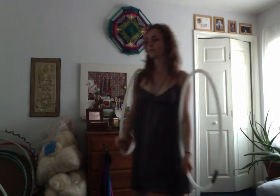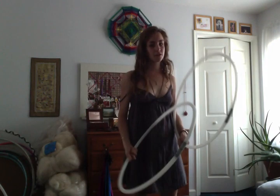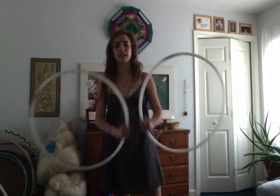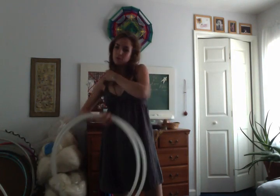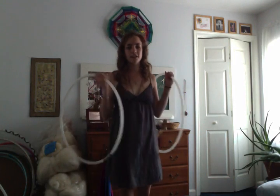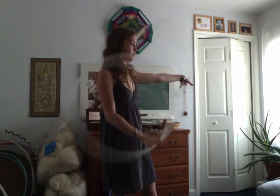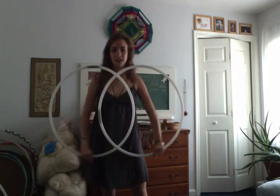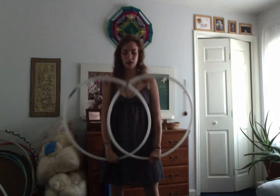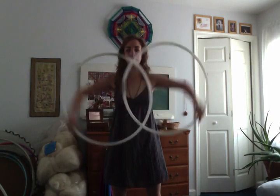The biggest thing you can do is probably watch yourself in a mirror and also take videos of yourself so you're noticing what you're doing. It makes you more aware the next time you're doing doubles or trying to perform, so you think: okay, I'm going to stand here and use these circles as an illusion, or do whatever you want to do with them.